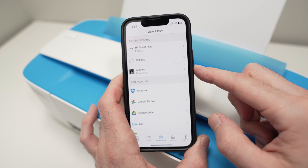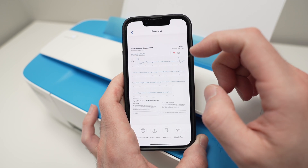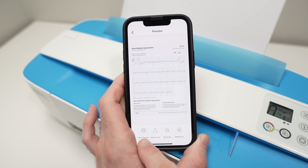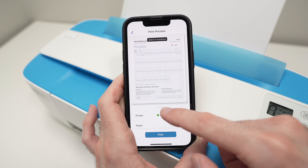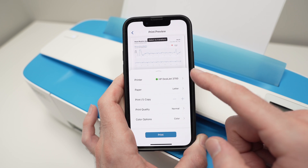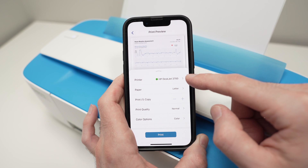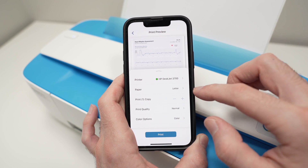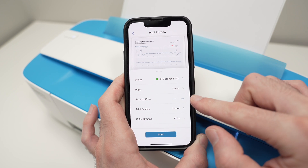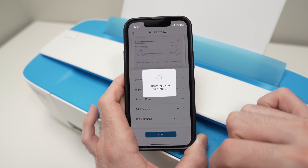Select the document you want to print and find the file on your phone. Once you tap on the file, tap 'Print Preview' on the lower left side. Tap the small arrow to get more options. From here you can choose which printer — make sure HP DeskJet 3700 Series is selected — paper size, number of copies, print quality, and whether to print in color or black and white. When you're done, press Print.